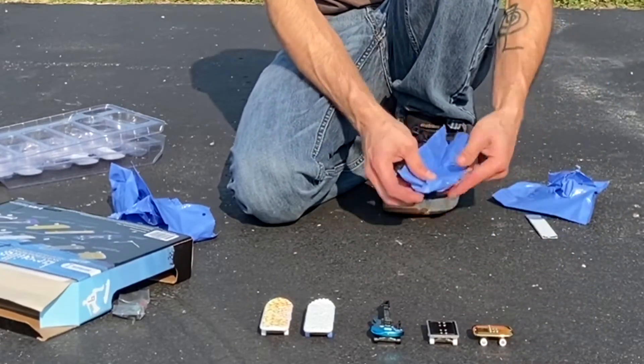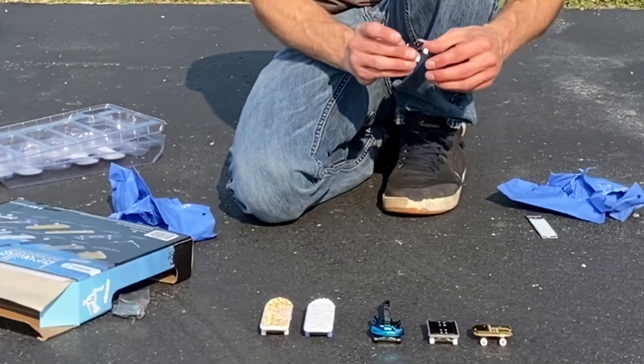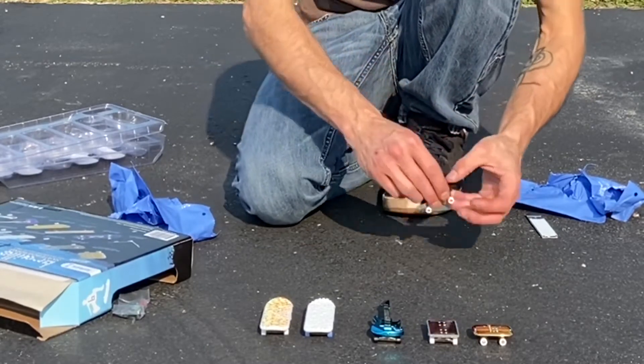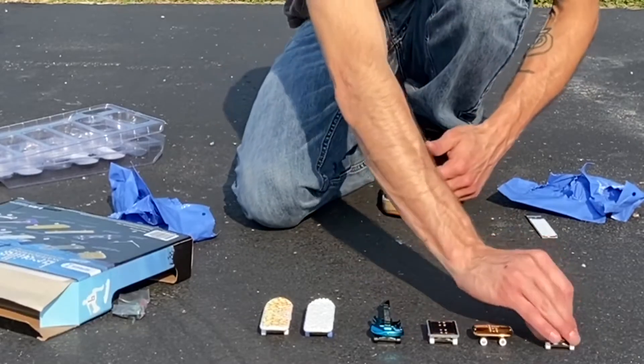Last but not least, I was hoping for the glass one, but I got the keyboard skateboard. That's pretty awesome. Braille logo on the back. So that's what I got.